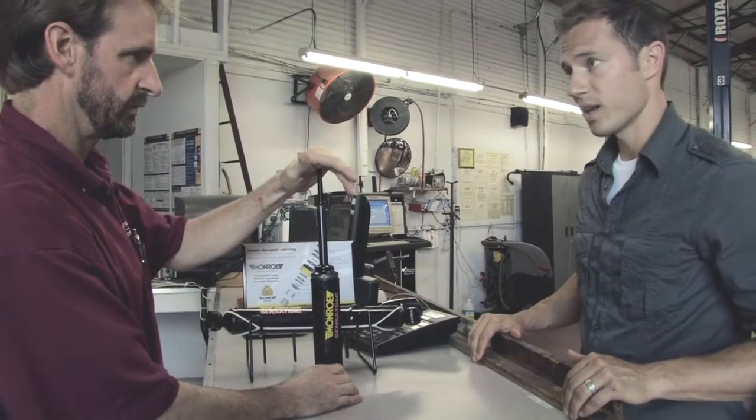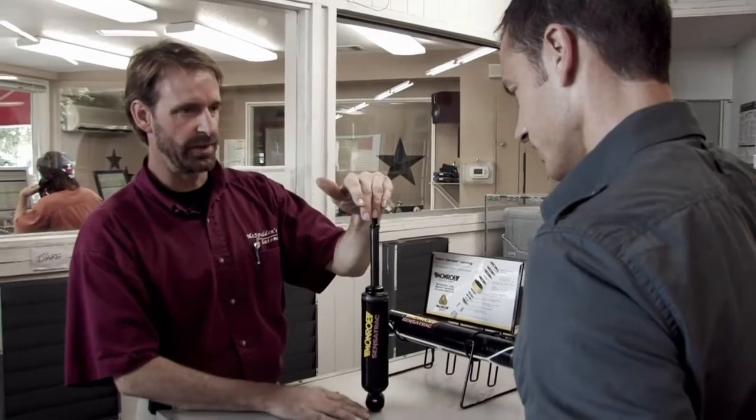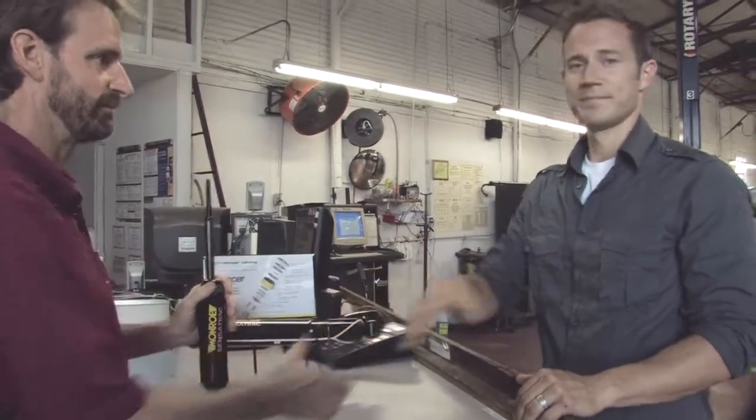That's some complicated parts there — I see why you need a mechanic to take care of that. You definitely want someone that knows what they're doing to take a look at it. Thanks so much for telling me about that. This has been What Are Shocks and Struts and How Do They Work? I'm Jeremy Shore with eHow.com. Thanks for stopping by.